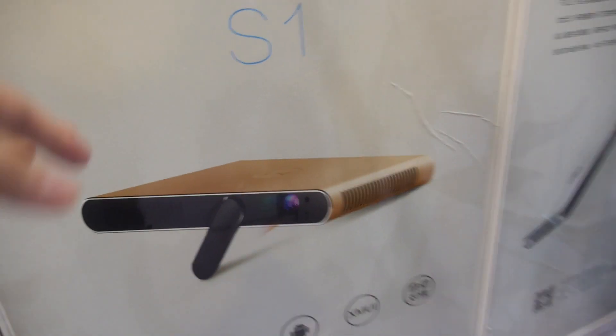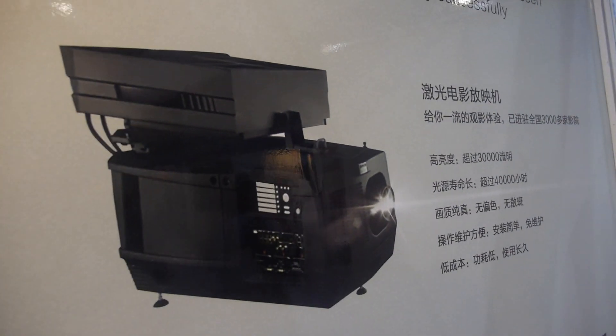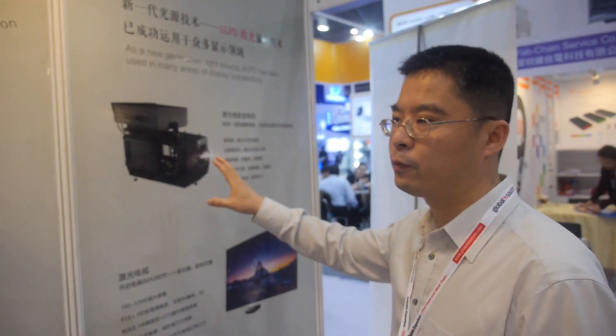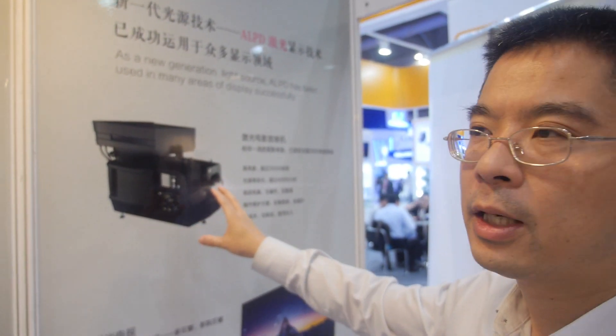We don't only have this projector — we work across the projector business industry and have all kinds of products including educational projectors and engineering projectors, which is what we call corporate AV in China, for events and large venues. The larger unit here is for the digital cinema market. We've already installed around 600 of this type of laser projector in cinemas, and it's very popular because of its long lifetime.